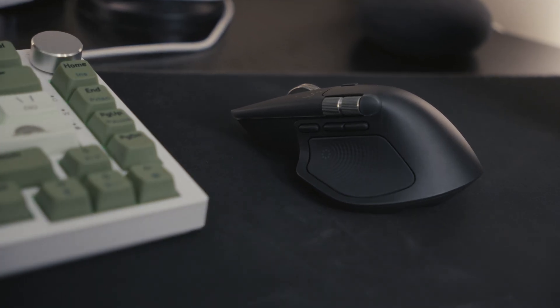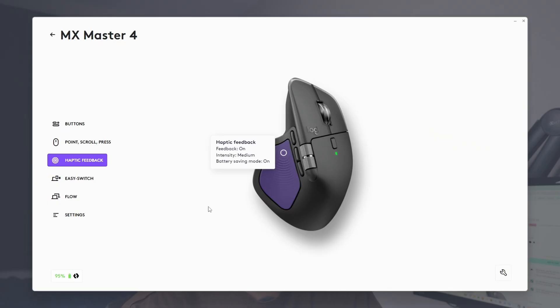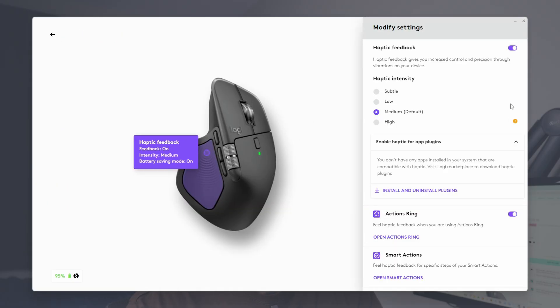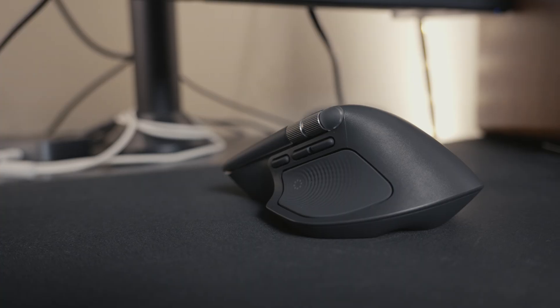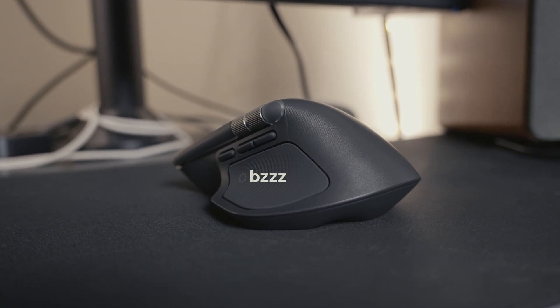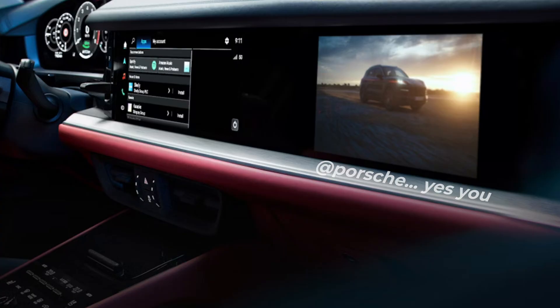A new feature with this mouse is the haptic feedback. You're able to configure when it's triggered and how intense it is, so if you're switching between screens, using the gestures, or using the action ring, you'll get that feedback — and it even triggers for low battery notifications. You mainly feel it on the thumb rest button, but even if your thumb is off for some reason, you still feel it a little bit in your palm. Haptic feedback is a great addition, especially in a time where everything is going digital.